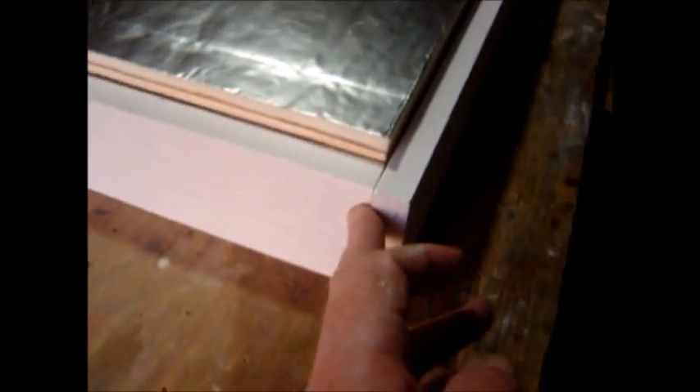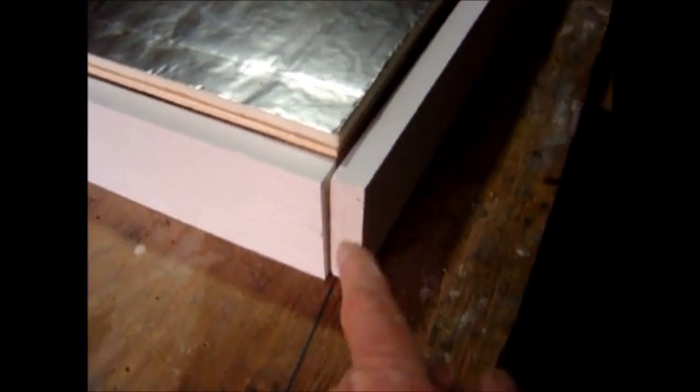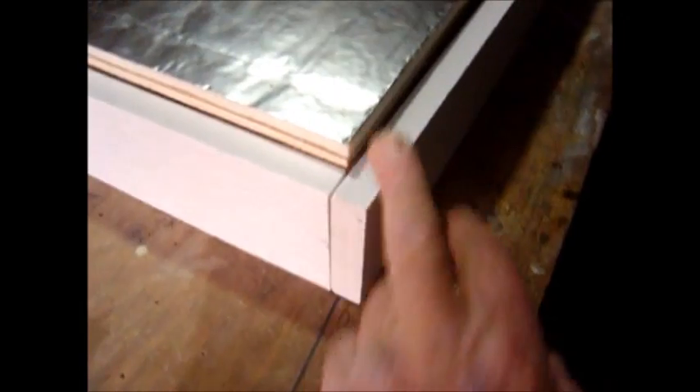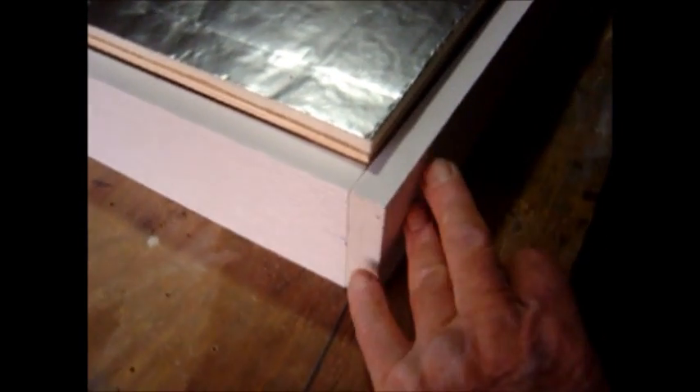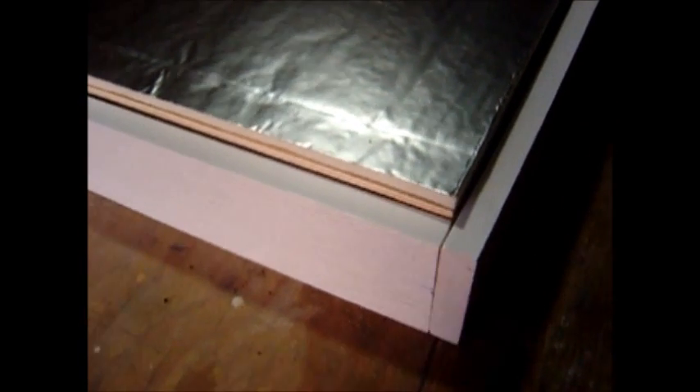I'm going to put that on right now. I'm going to screw it in here. On these sides I'm going to do the same thing — pre-drill the holes and use plastic anchors with the screws, and PVC glue in the joint to seal that up once it's in place at the top. And that completes the sides.